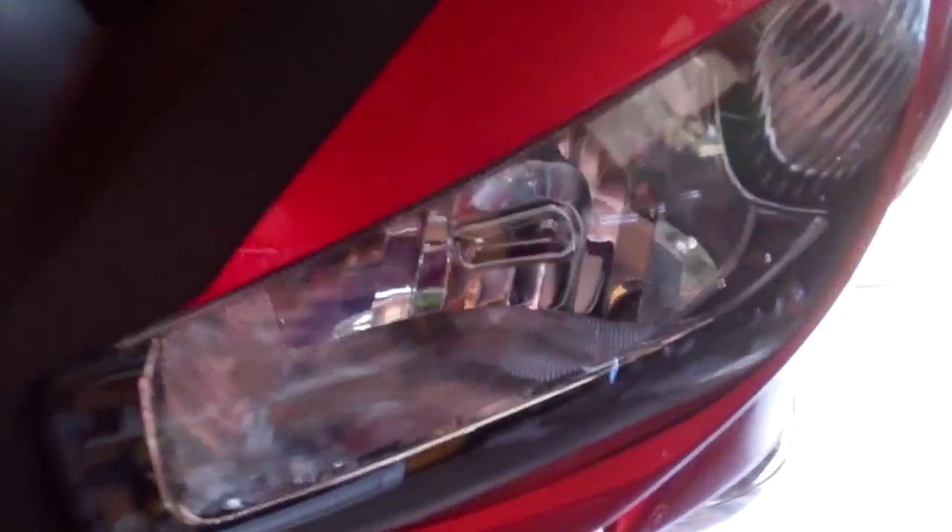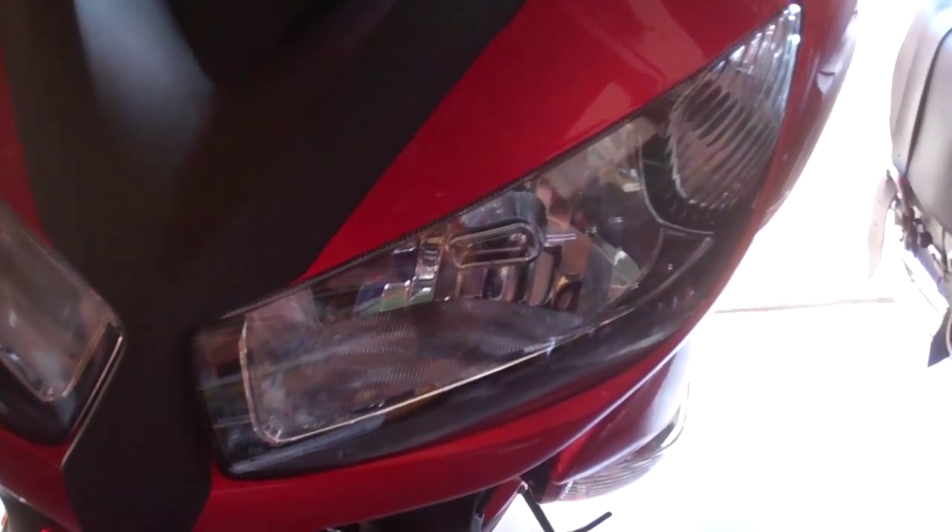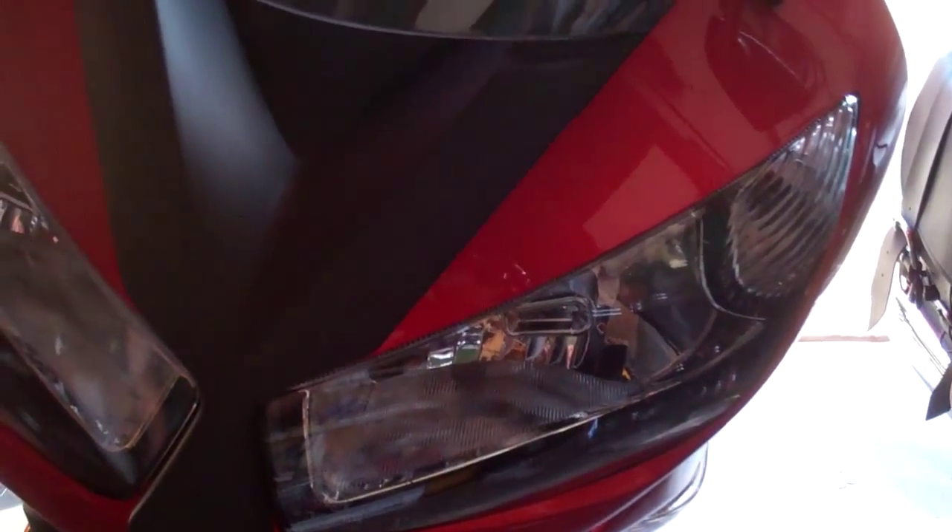Today I will demonstrate how to install HID headlights onto a Ninja 650R into this bulb, because this is the low beam side and this is the high beam side. We're going to install the HIDs onto the low beam side so that they're on all the time, and this one will still be able to toggle between the high beam being on and off.